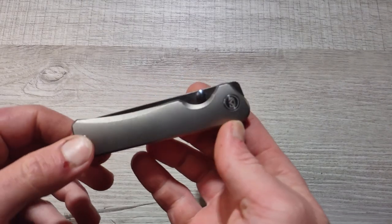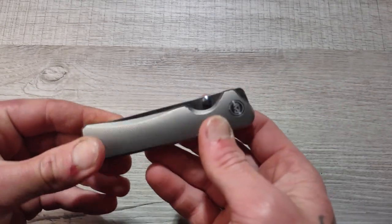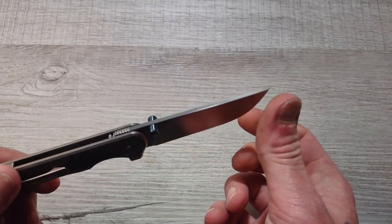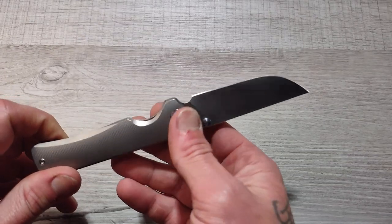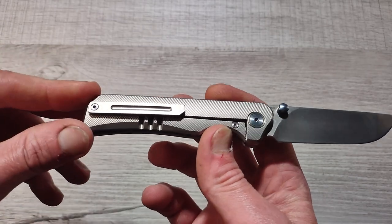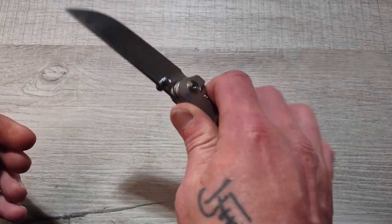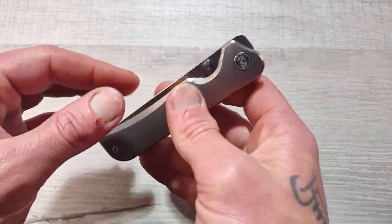Number two is the Miguron Pegos 2 — this is the more premium version, but they also make a budget-friendly version, and either one will do phenomenally. This one has a satin M390 blade with blue anodized thumb studs and pivot, plus a brass collar with micro-milling in the titanium. This is a beautiful looking knife coming in under $200. You have a 3D-milled deep carry titanium pocket clip, nice and lightweight, great size, with a straight-back drop point blade. A phenomenal EDC knife for summer 2023.